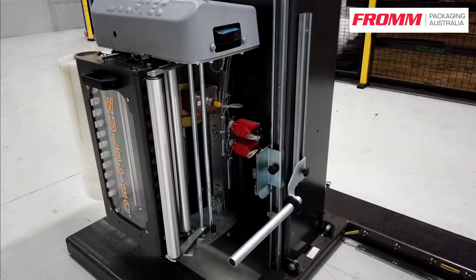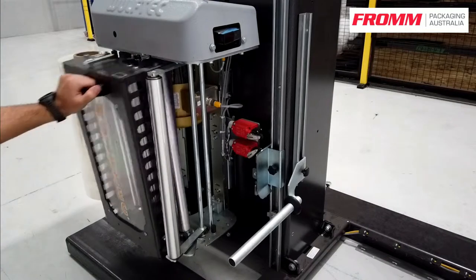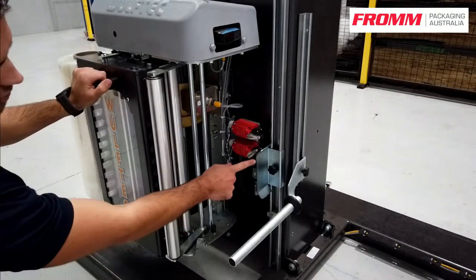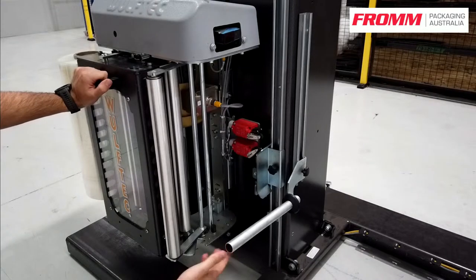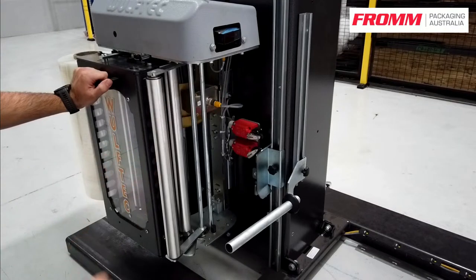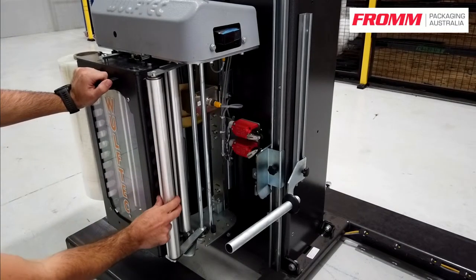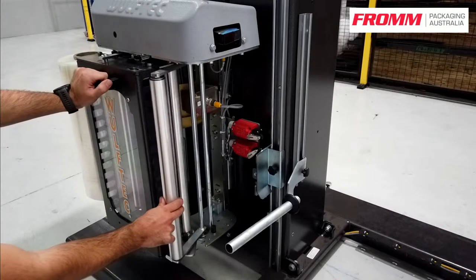Some features on your carriage: you've got an easy-to-shred carriage, adjustable lower limit switches, a roping device, and your auto height sensor which is adjustable also. Your dancer arm regulates the speed at which the film is fed out.